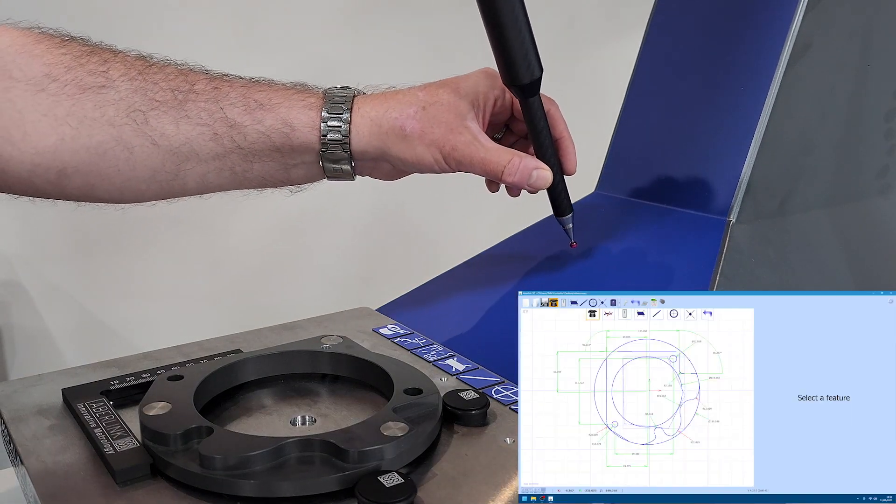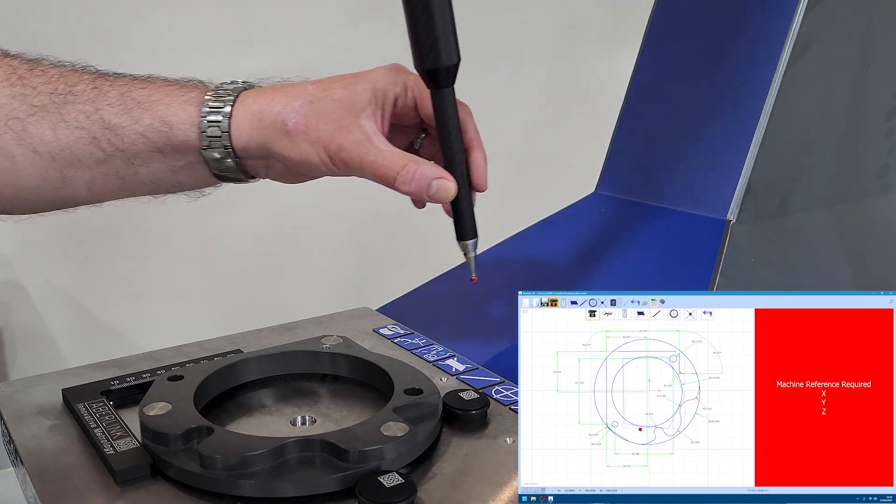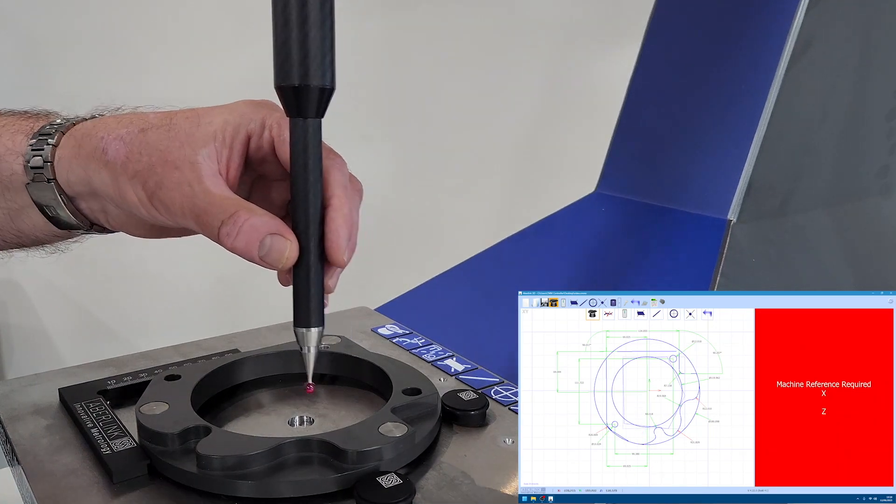Re-referencing the Fulcrum CMM if axis limits are exceeded is a simple operation, and measurement can be continued immediately.